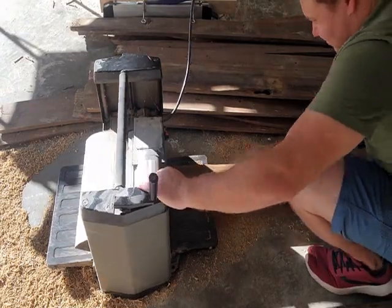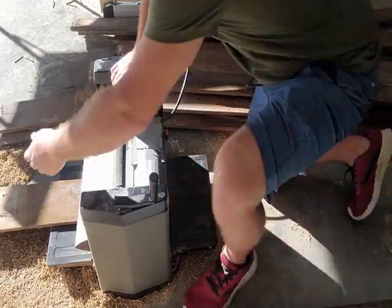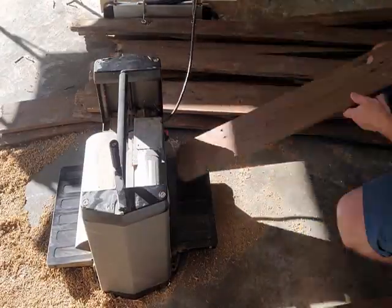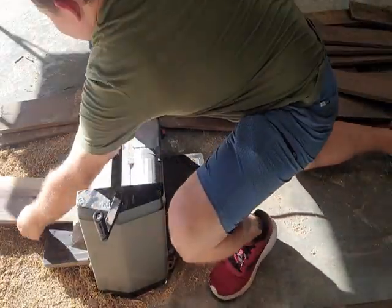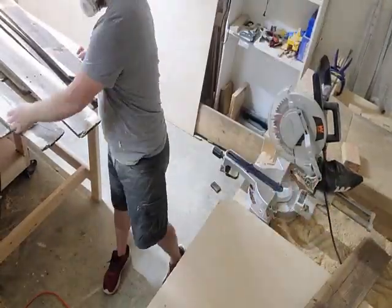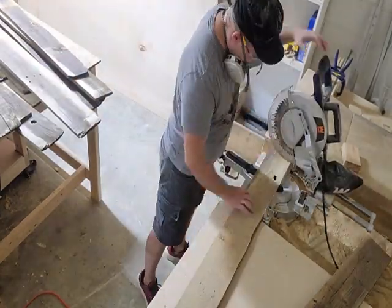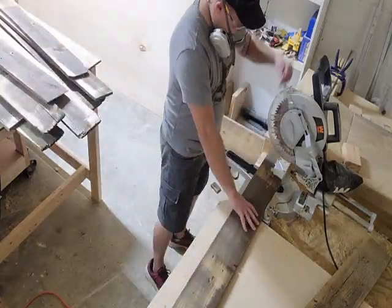To get the wood ready, I just broke up the fence and ran the boards that were good enough through my planer to get some of the brown paint off and make them a little more even. A lot of the boards had rotting or chipped ends, and I used this time to chop those off into larger sections of usable wood.